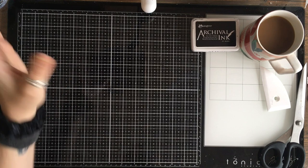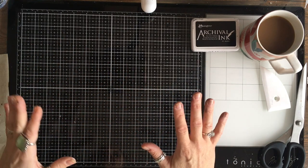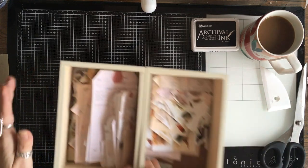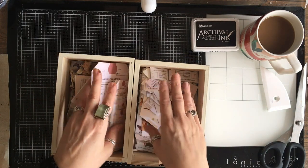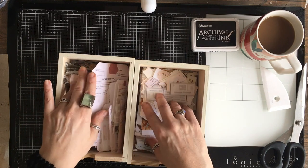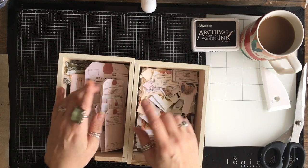Of course you can use the current specimen kit if you already have that — you don't need to buy the new kits — but these ones are slightly larger, and this is just what's left, what I haven't used yet, because there's a lot. I'll show you the kits now.